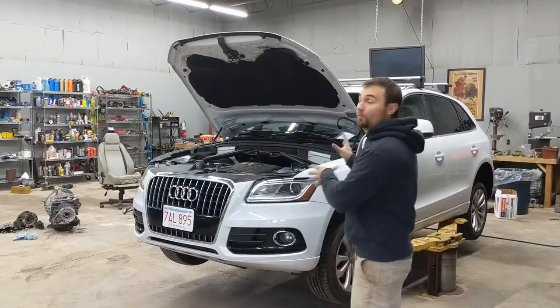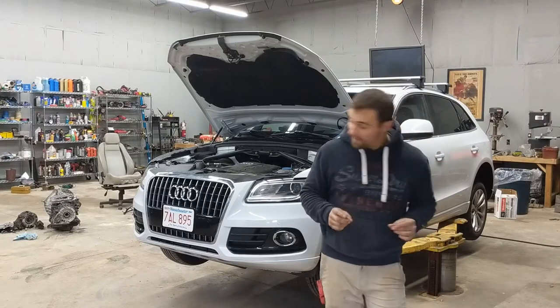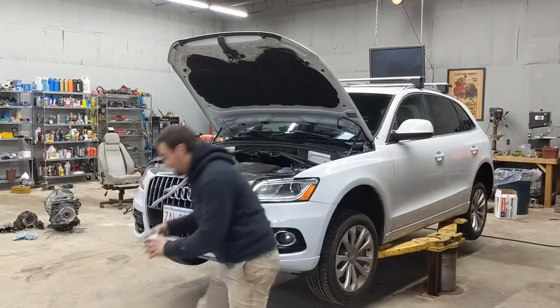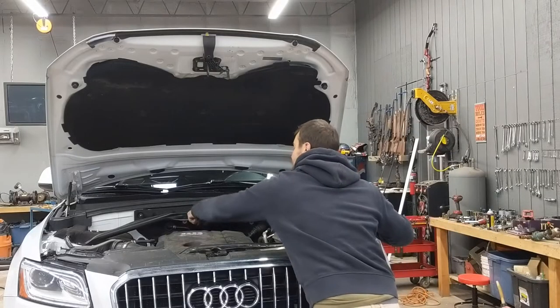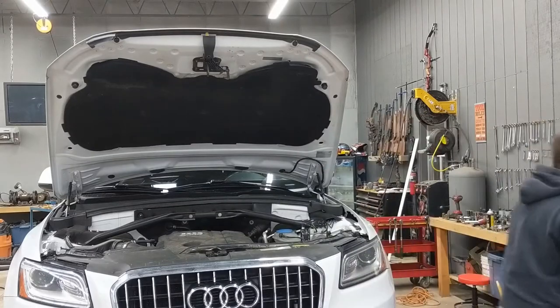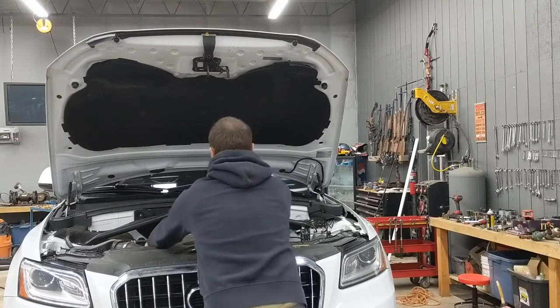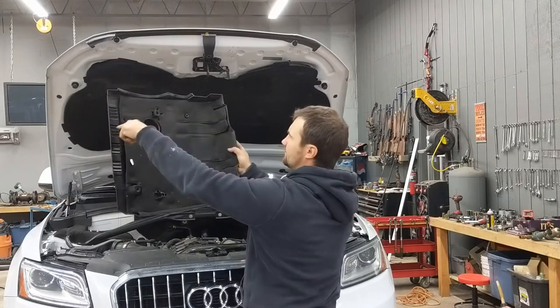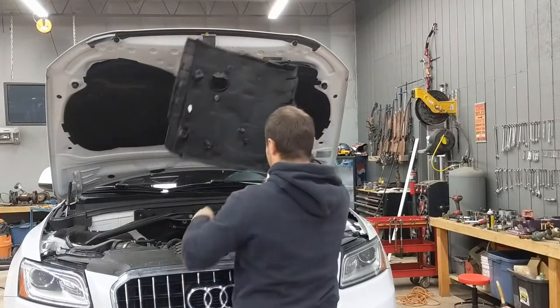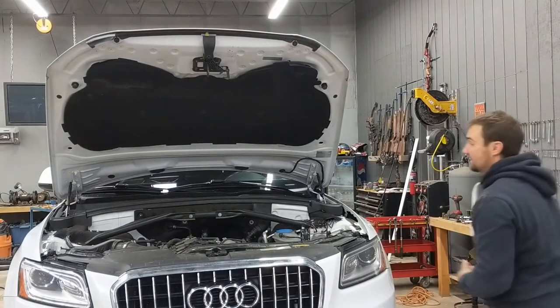This 2.0 Audi takes a specific oil viscosity — it's a 5W40. I'm going to remove the oil cap so air goes in and it's easier for the oil to drain. The engine cover just pops off with these little tabs that sit right off.